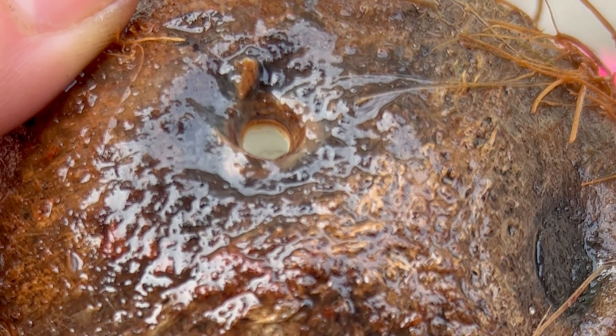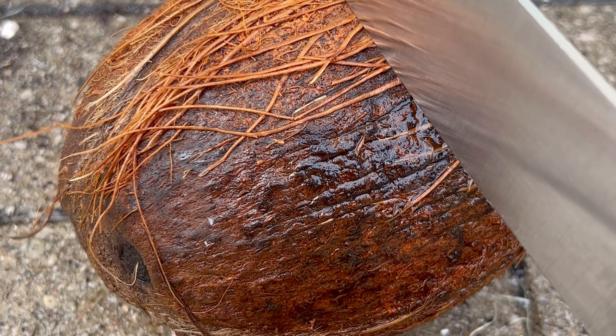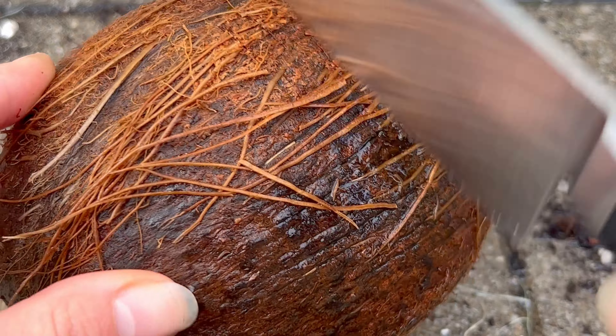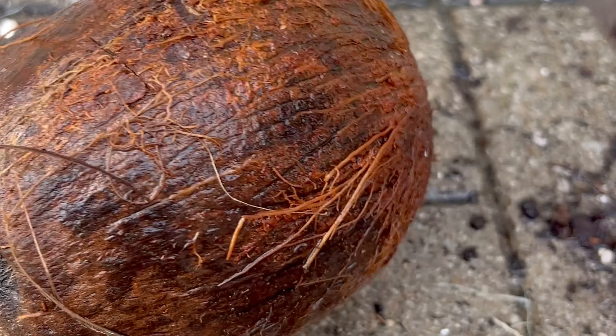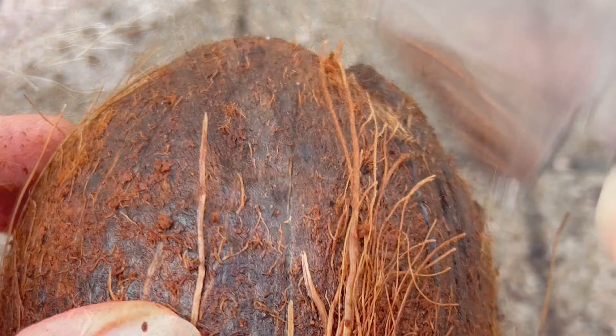It wasn't hollow, so I was really excited to get to work and cut it open. I started hacking at this thing, and I truly do apologize in advance for this ratchet way of opening the coconut. Next time, I promise I'll smack it on its side using the back end of the knife and not vertically using the sharp end, because I know I butchered this hard.